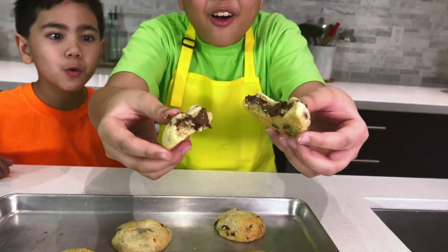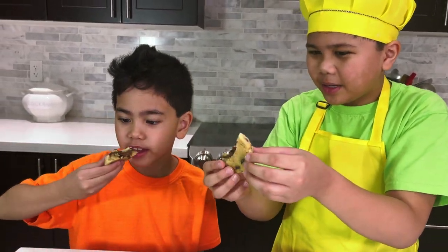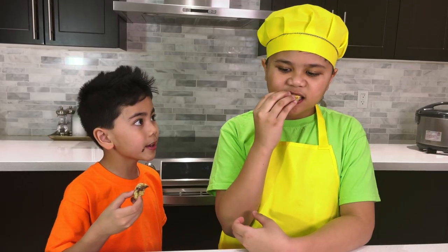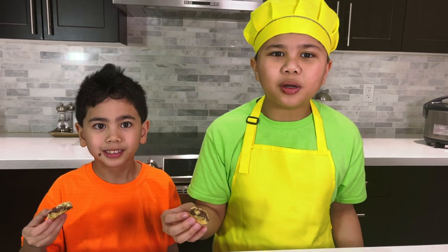Oh wow, it looks so good! Guys, look at this Nutella inside — wow! It's so delicious. Good job baking these cookies Troy. Thank you Isaac. Well, I hope you guys enjoyed baking these cookies with us. Don't forget to subscribe. Bye!